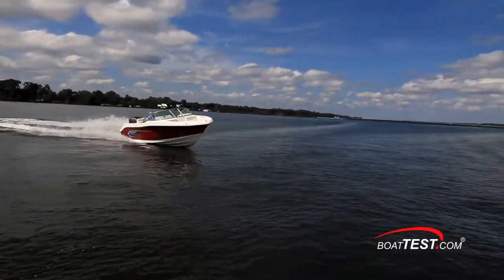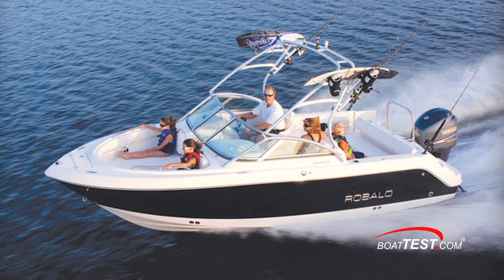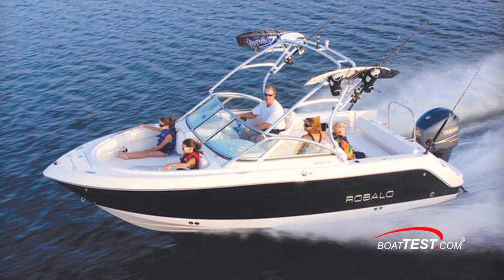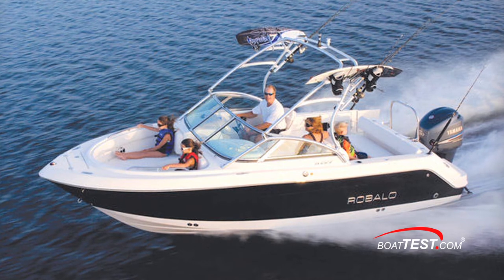The R207 serves as a crossover boat. Family fun is easy on any boat, and that picture is completed here with an optional ski tow frame surrounding the outboard and a wakeboard tower with kneeboard holder, as seen here on her bigger sister, the R226.